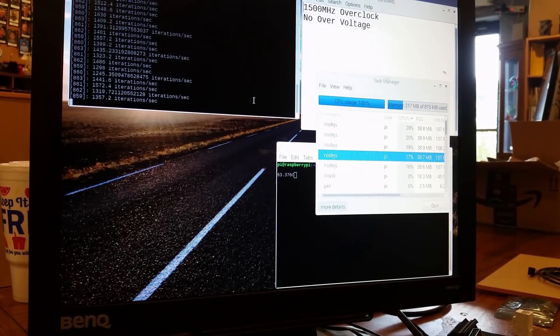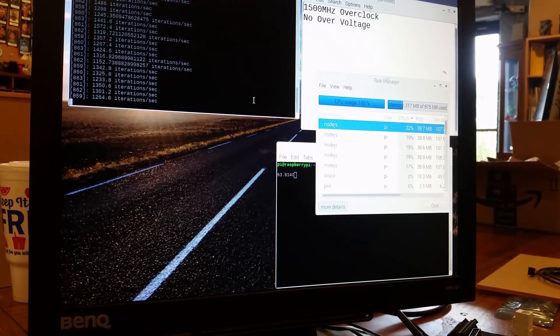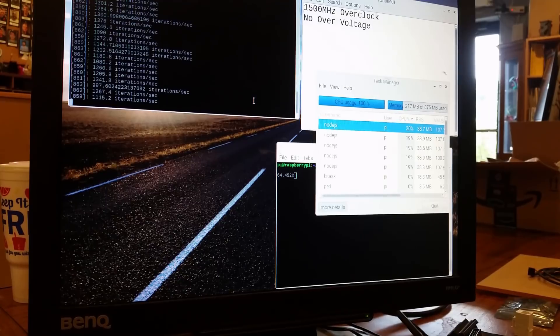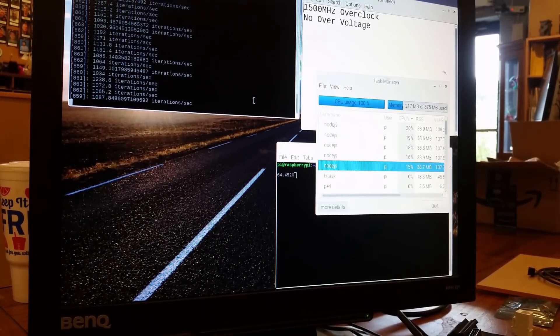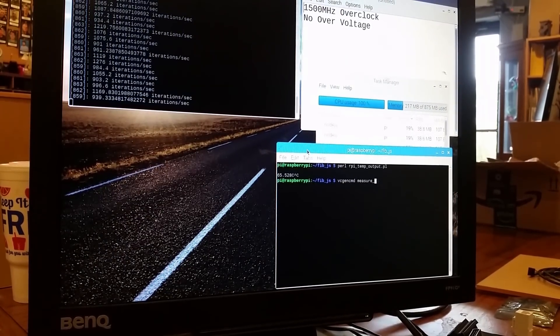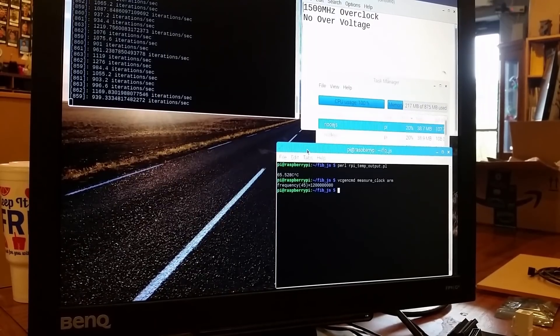We have that same Fibonacci generator running and that's hammering all those cores. We got the temperature in the bottom right there. In just a second we'll switch over and check to see if it's going to stay at 1500 megahertz.